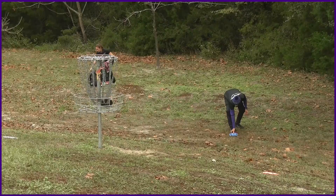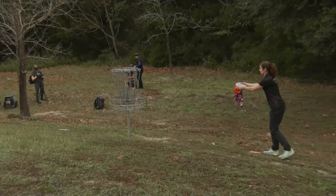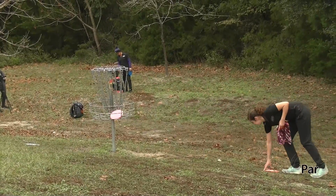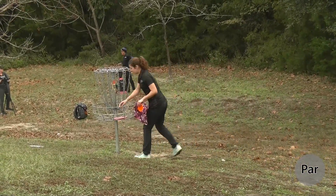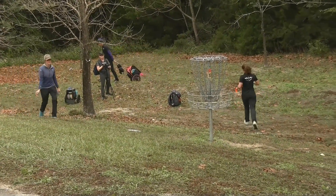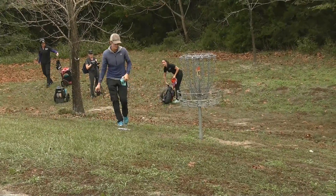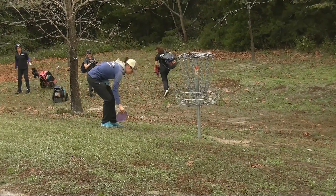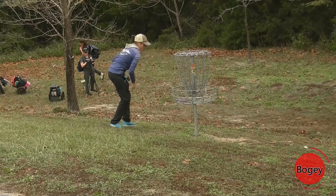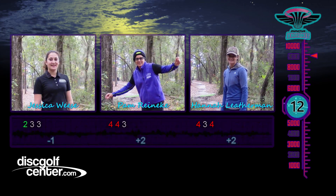She'll take her par. It's very impressive that we have an all-team Innova ladies card here. And even the camera girl is Innova too. Did you know that? Fun fun — extra fun fact.